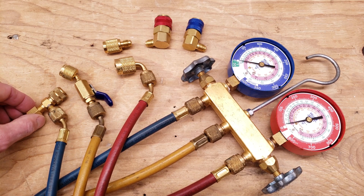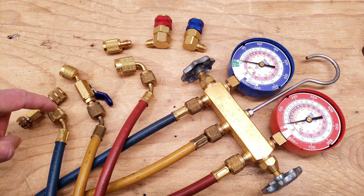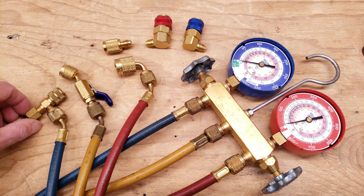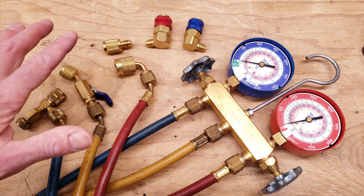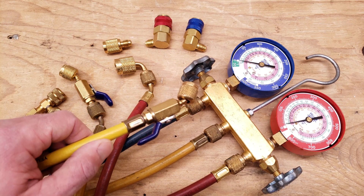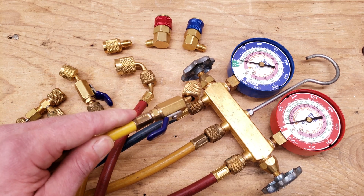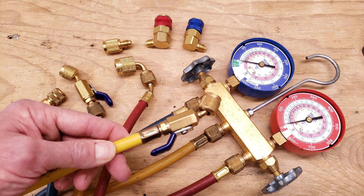You can also get valve core depressor tools and you could use those on the blue and the red line. I highly recommend it — it gives you a lot more control. In the videos where I'm checking the charge or adding refrigerant, I already have this manual low loss fitting built onto the hoses that I use.